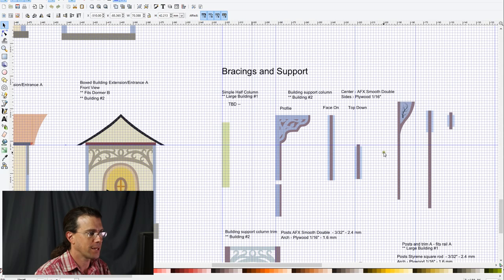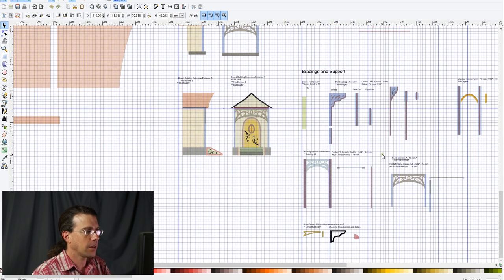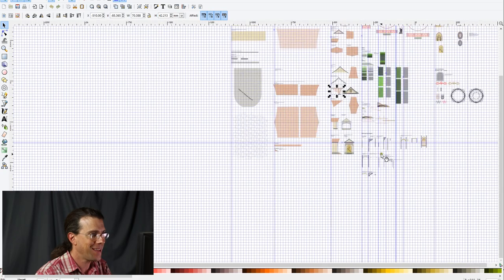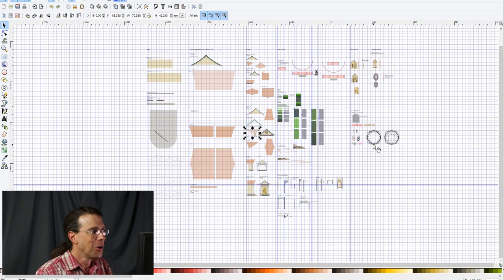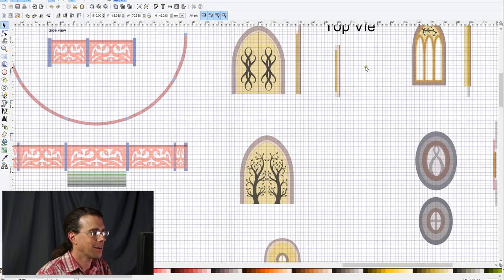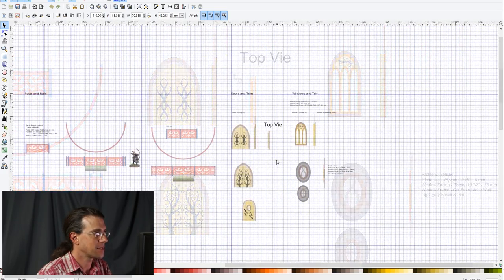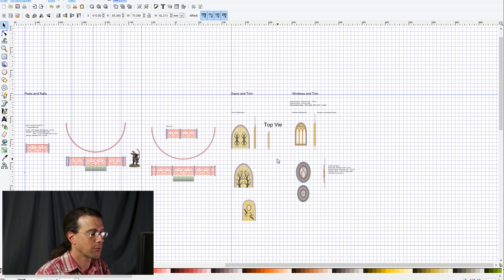I expect this second bracing arrangement to work well. You can see here how I have notes on the assembly of the windows — giving me a sense of the components and how to arrange them.